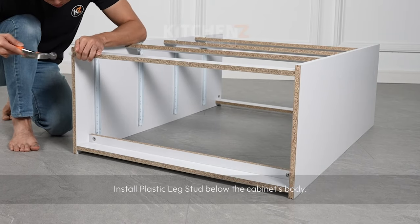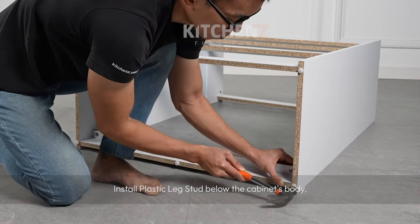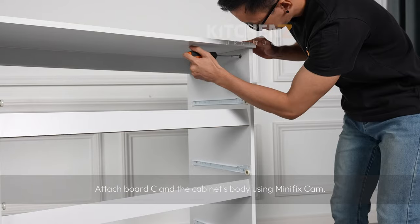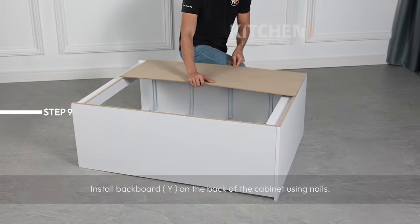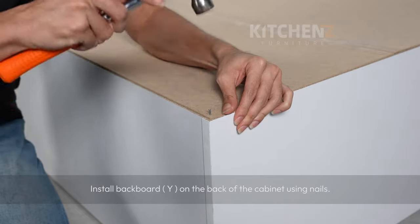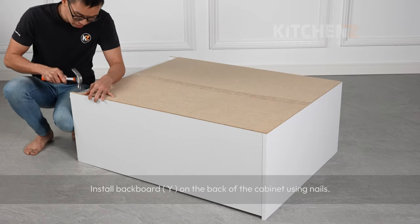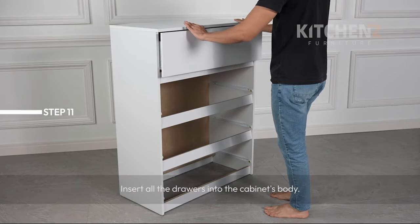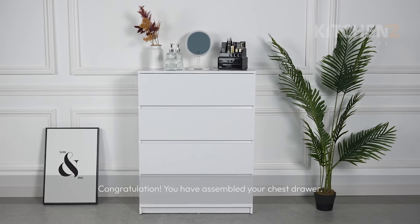Install backboard C onto the cabinet body using mini fix cam. Install backboard C onto the chassis. Your chest drawer is now fully assembled.